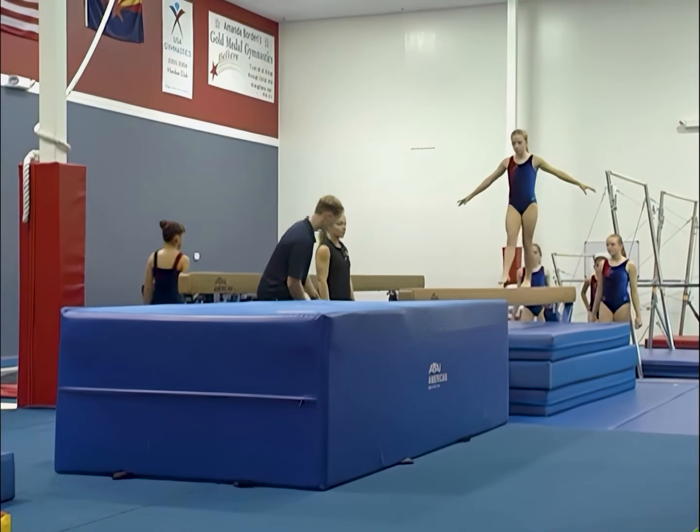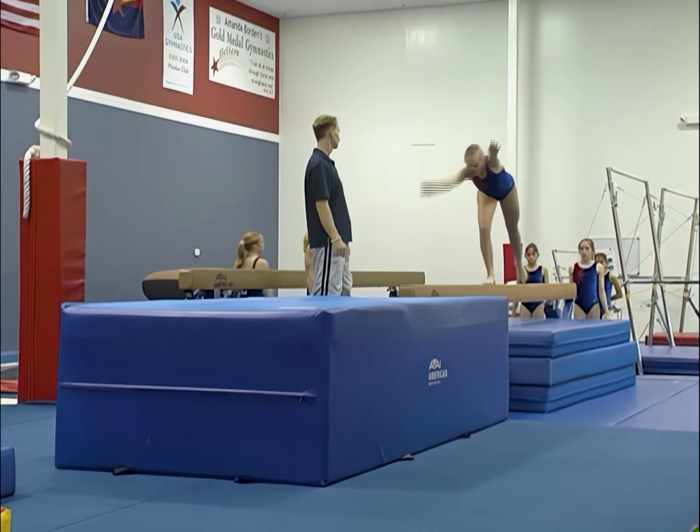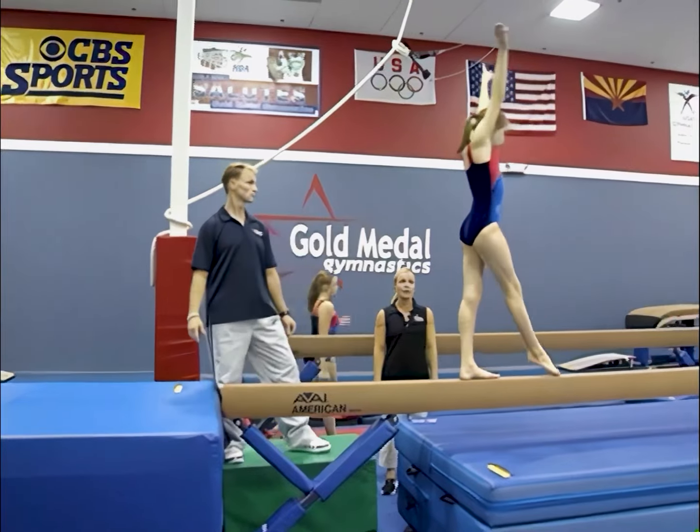Now we're going to move into the connection: the back walkover to the back tuck. By tumbling up to the pit, we're just helping the athletes be aggressive, learning to have a quick jump off the beam and a quick flip. Dana's going to cartwheel back tuck. The important part about the connection here at the dismount is again pulling the back leg in.